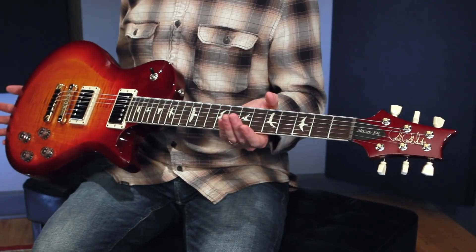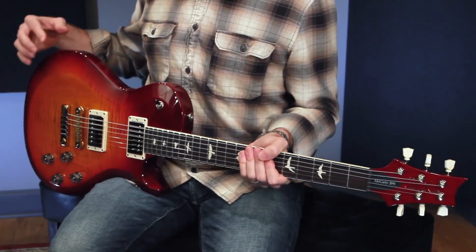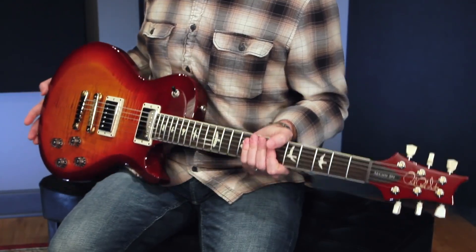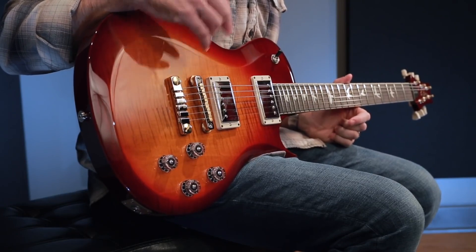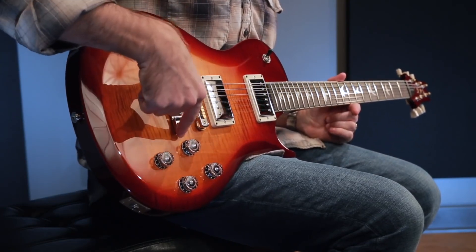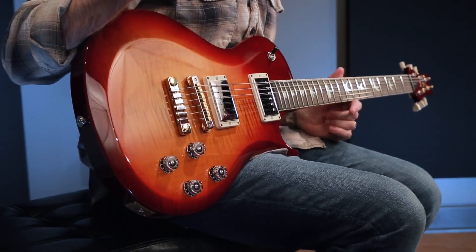This particular model, the single cut, has a mahogany back with a mahogany neck and a solid maple top. It has the exact same two-piece bridge that you will find on the core 594 — the aluminum tailpiece with the zinc bridge, brass saddles, and brass studs.